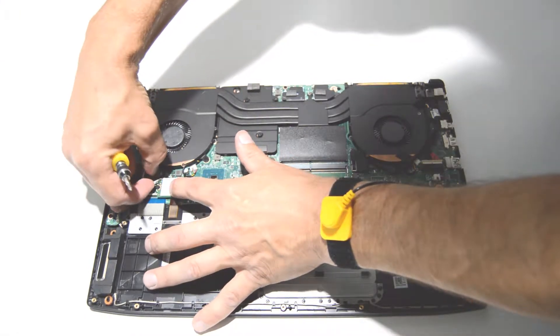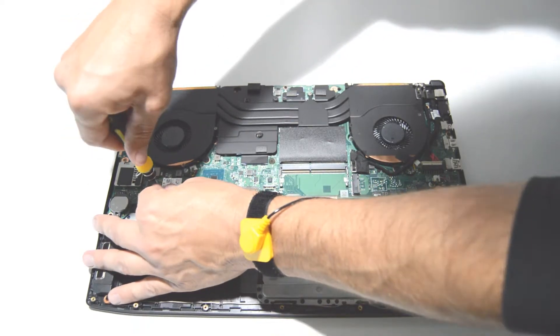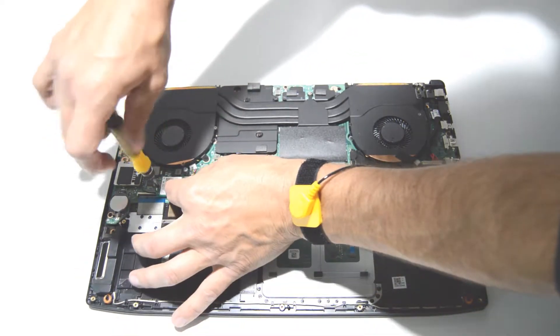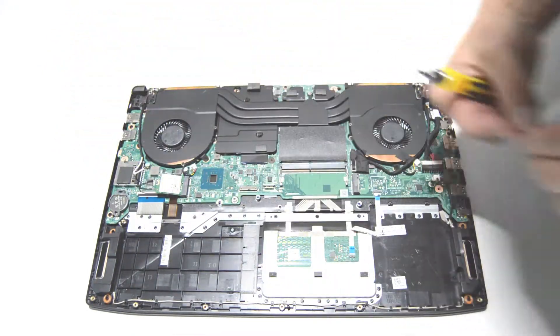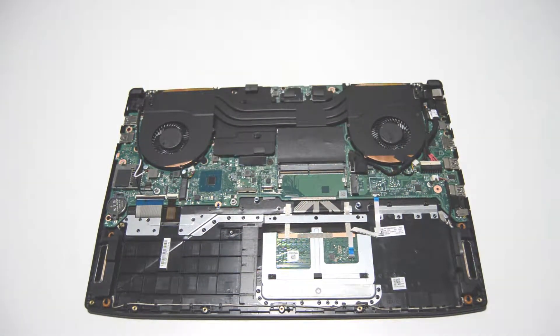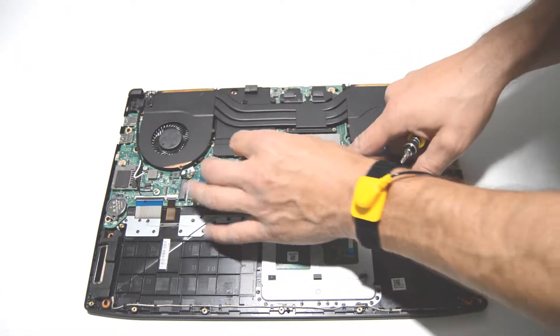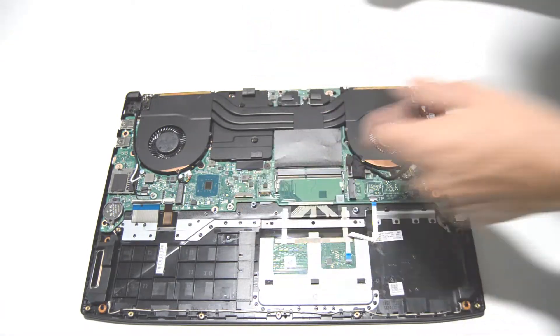Wi-Fi card — we'll just pull straight up on those antennas and remove the screw. Looks like there's one memory stick underneath here, so just spread those little retainer bars and pull it out.